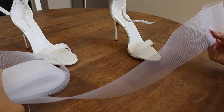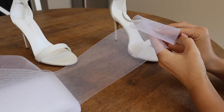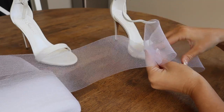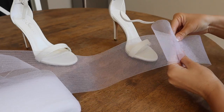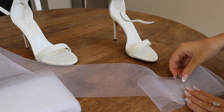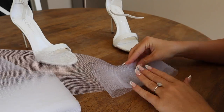Now you are going to take your horsehair ribbon and start making loops. I like to place the loops up against the shoe just to gauge how big my bow is going to be. I like to start with the horsehair ribbon meeting in the center, then lay it down on the table and continue making loops. I made 4 on each side.